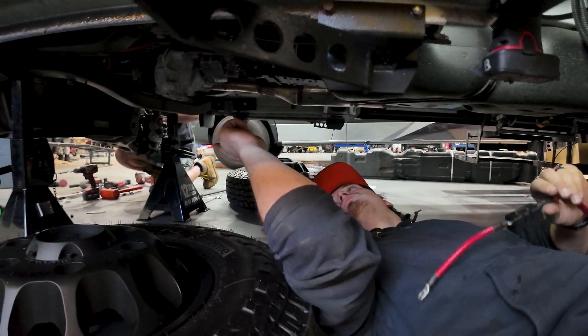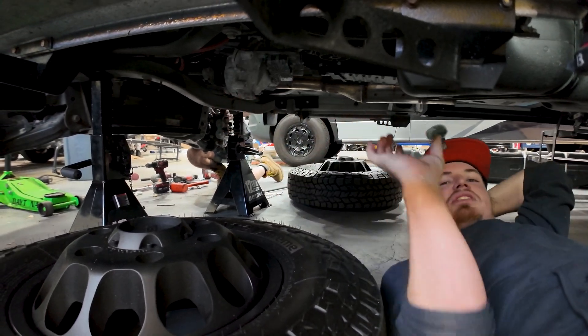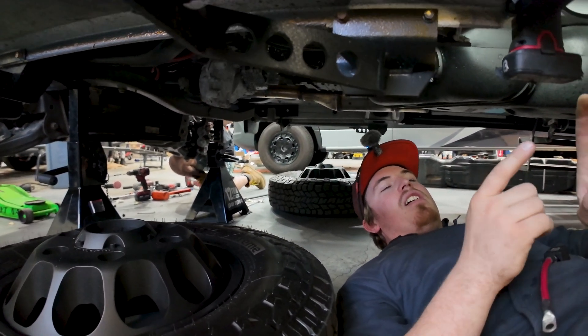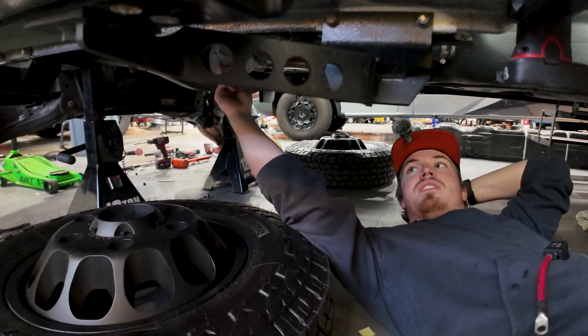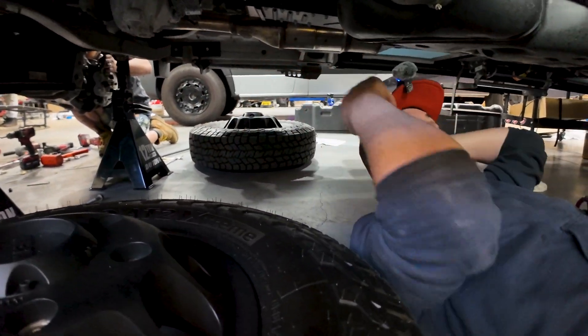Now we're going to start running this up to the vehicle battery. Our target's right here next to the transfer case — there's a little plastic cover and there are two positive studs poking down. We're going to shoot for the lower one. We're going to follow the factory wires that run through here, jump across when necessary, and secure with plenty of zip ties.